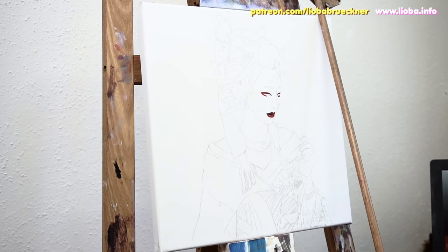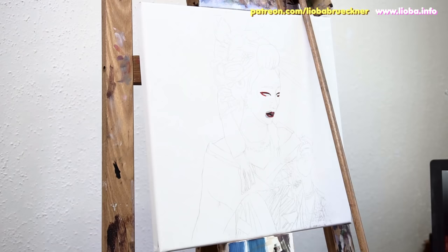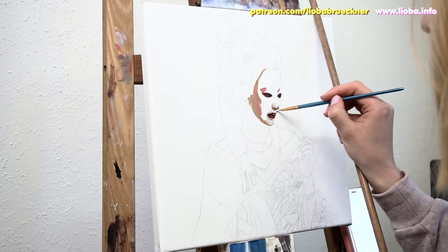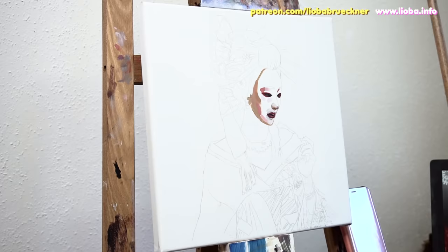Hey guys and welcome to today's oil painting tutorial. Since I really enjoyed painting Geisha and Euran inspired works in the past, I decided to use oil paints to create another character within this scene. Because of the extended drying time, it always requires a greater investment to create oil paintings versus working with watercolors. For this reason I usually like to use watercolors when I'm exploring new conceptual paintings or a series of paintings before investing in using oils.